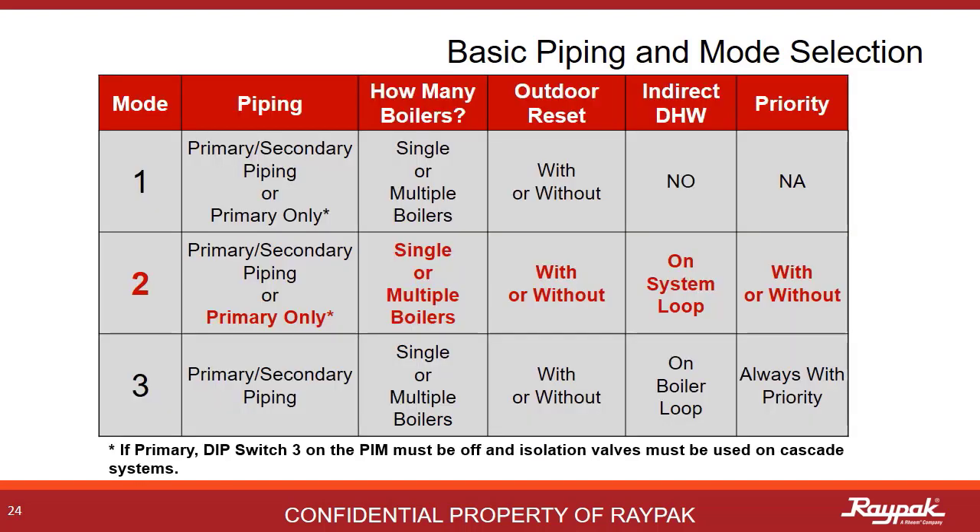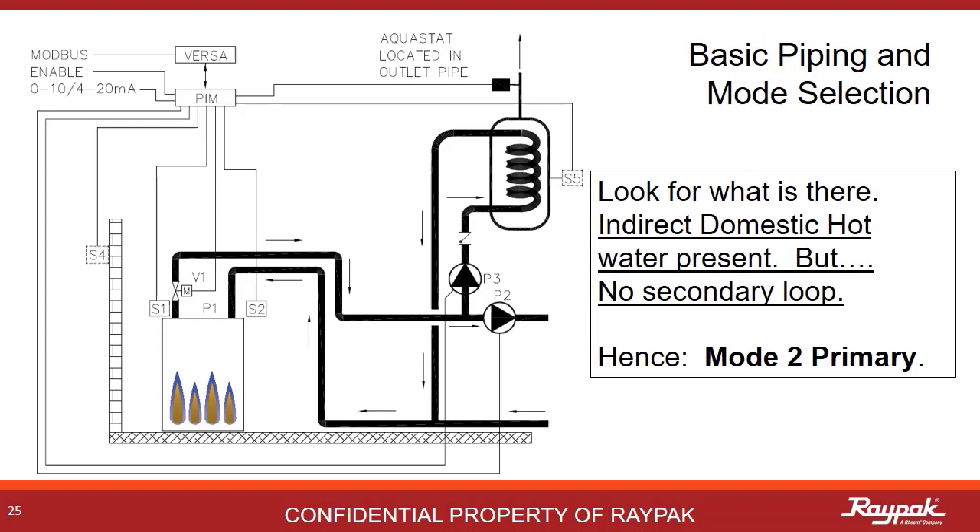The last option is mode 2 primary systems. Here there is an indirect domestic hot water tank on the system loop. For all primary systems, dip switch number 3 on the PIM must be off — this tells the X-verse that it is plumbed primary. This is a single boiler mode 2 primary system — it's just a single loop with an indirect domestic hot water system on the loop. That motorized isolation valve might be required depending upon your local codes.